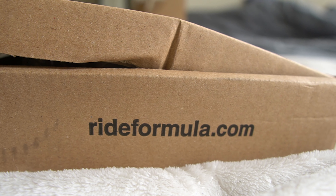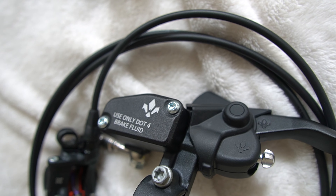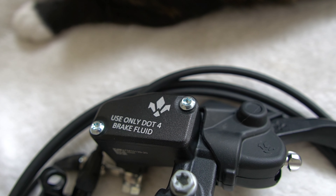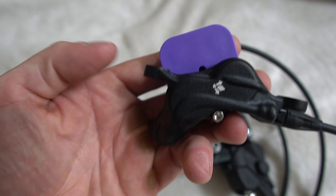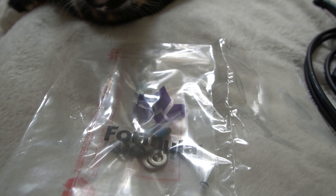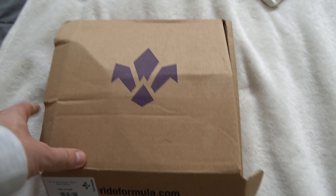Emoto Works. These are the Formula Emoto DOT4 brakes. What's unique about these is they use DOT4 fluid instead of mineral oil, but still maintain an MTB caliper, so you get less brake fade but more feel. Huge shout out to Dave at Emoto Works for giving me these.